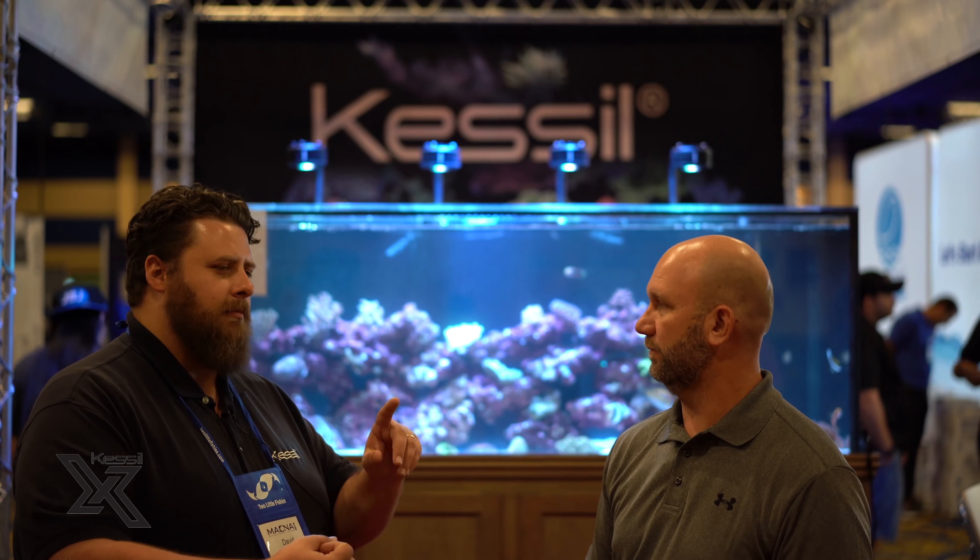Kessil is focused on spectrum-specific lighting — horticulture, aquarium, photo redox like chemical reactions and algae. Felix is the photography brand, focused on museum lighting, inspection lighting, and mostly video and photography. Felix makes every size and shape you can imagine, from portable on-camera stuff to studio lighting. Some of the movies you've seen recently might have Felix lighting behind them.